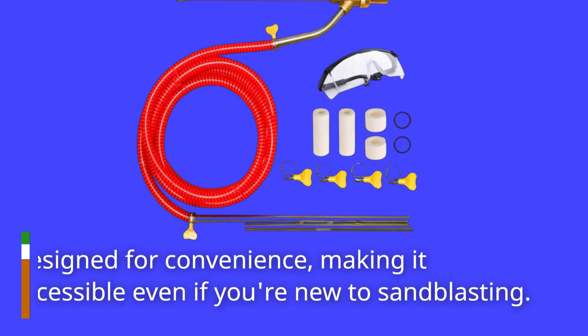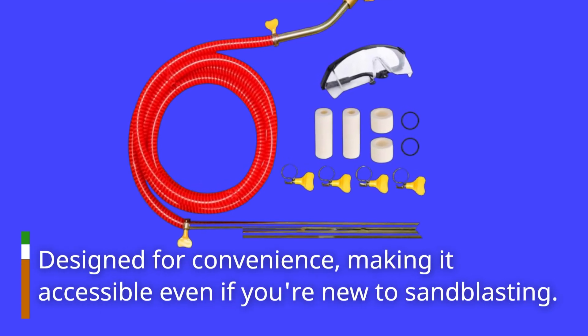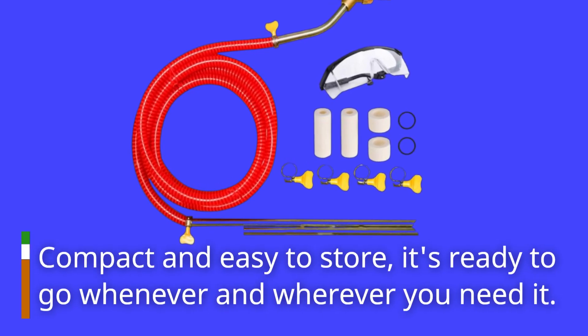Designed for convenience, making it accessible even if you're new to sandblasting. Compact and easy to store, it's ready to go whenever and wherever you need it.